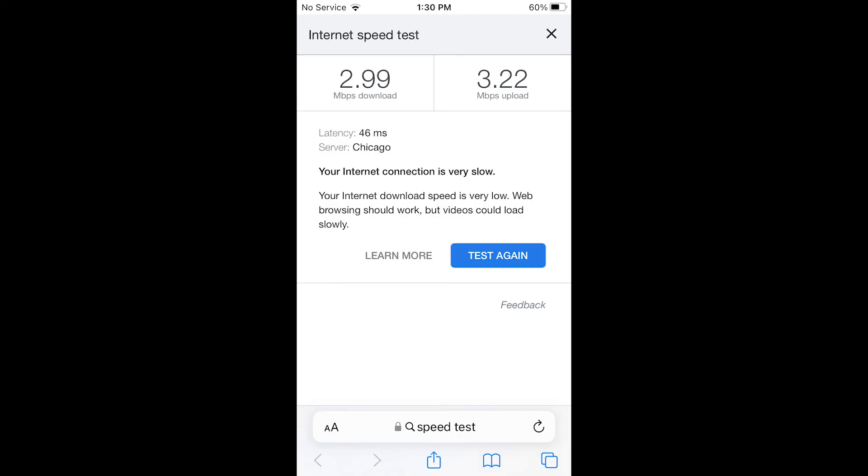This is at cabin 1, about 300 feet away looking back at the main house. This is a speed test done at cabin 1. As you can see it's not great, but it will work for what they need — an occasional YouTube video or some music streaming.